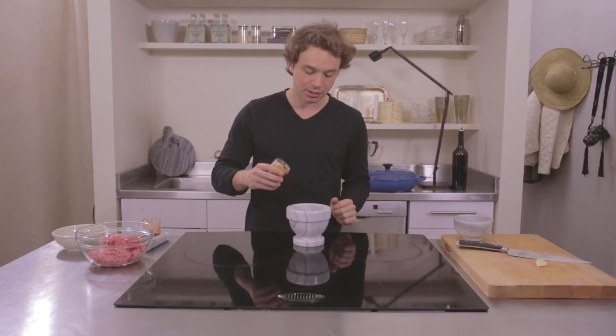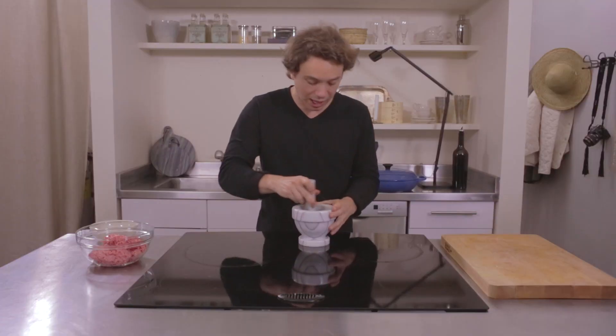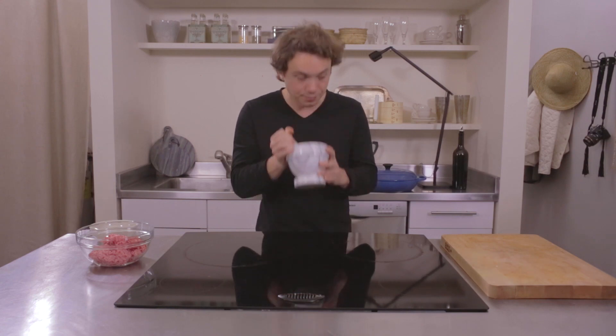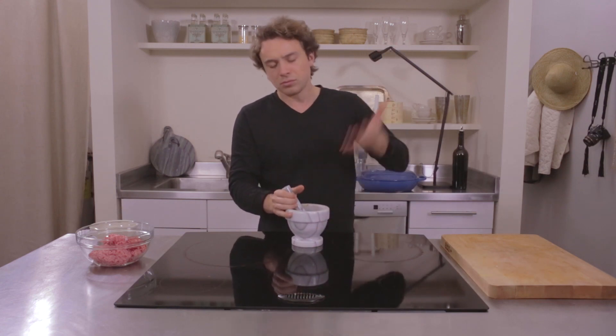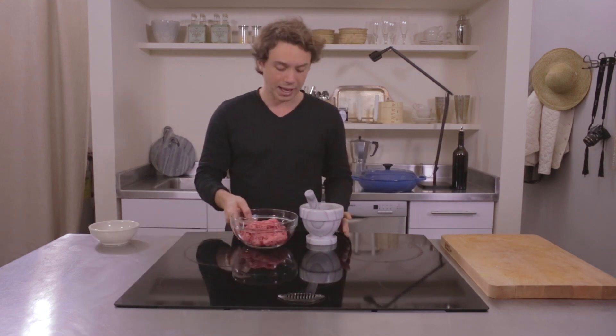Now we're gonna make the spice rub for the lamb meatballs: a tiny bit of curry powder, some paprika, just a little bit of cumin seed, and some garlic. Once you begin grinding that up, you'll smell it right away. The curry smells great with the raw garlic, and all of these things go well with lamb.